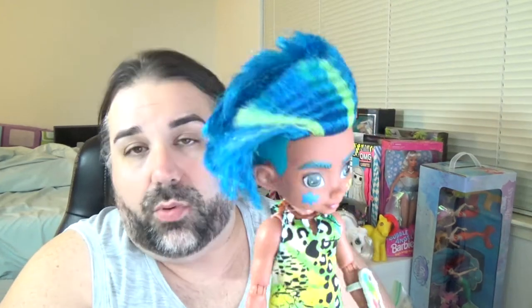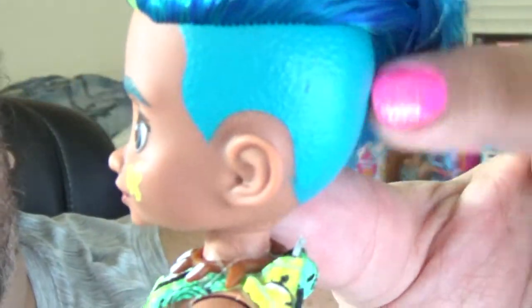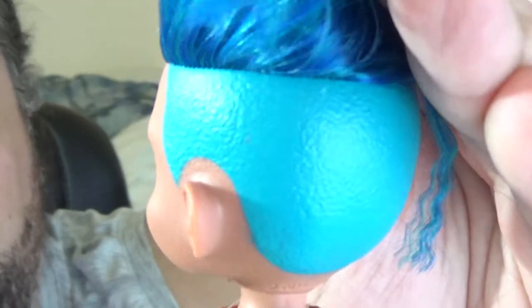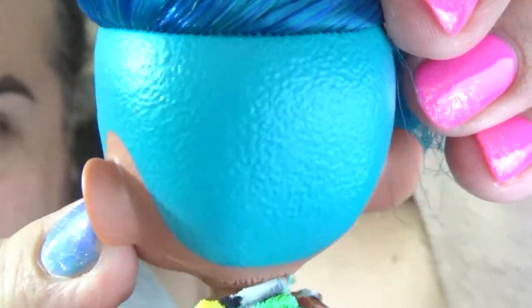For the boy doll, hair quality doesn't really matter as much. I have the girl dolls coming in the mail — not sure when they'll be delivered, but once they get here I'll be reviewing those as well, and I'll let you know if the hair quality is the same or better for the girls. He's supposed to have this undercut — instead of it being flocking or even just painted, you can actually see there's a texture there. I think the texture might be molded on and then just painted over.